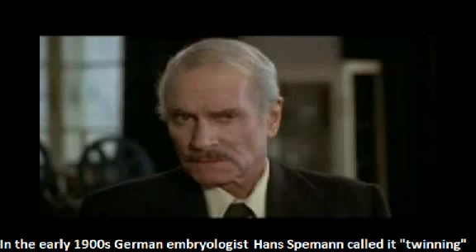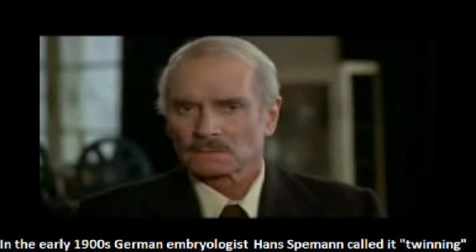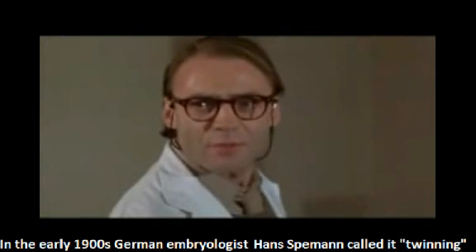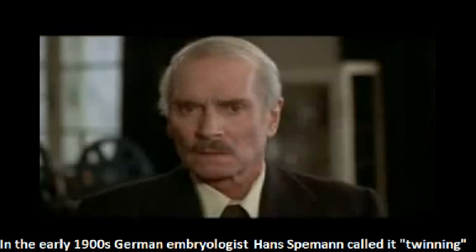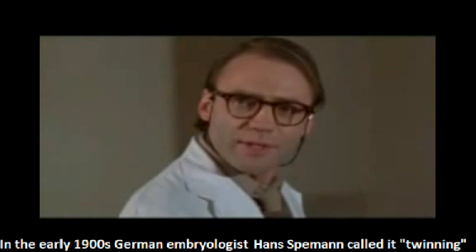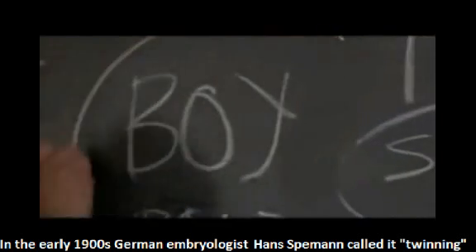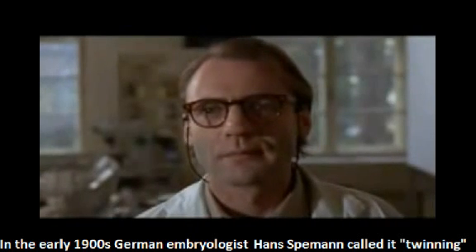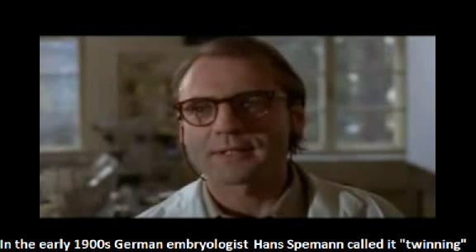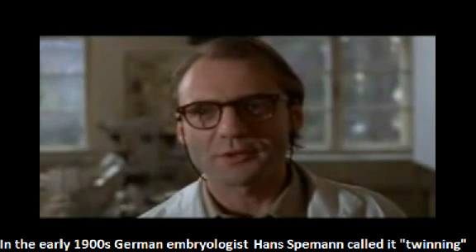The one who is cloned — the donor — he has to be alive, doesn't he? Not necessarily. Individual cells taken from a donor can be preserved indefinitely. With a sample of Mozart's blood and the right women, someone with the skill and the equipment could breed a few hundred baby Mozarts. My God, if it's really been done, what I'd give to see one of those boys.